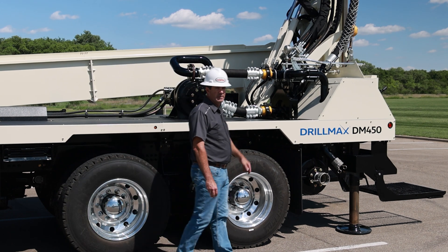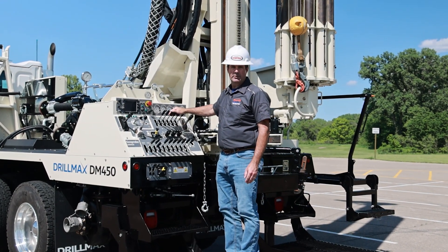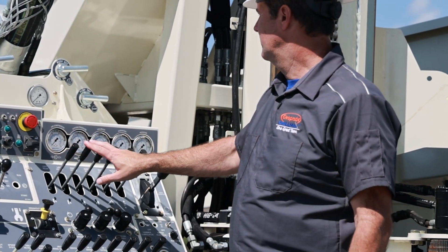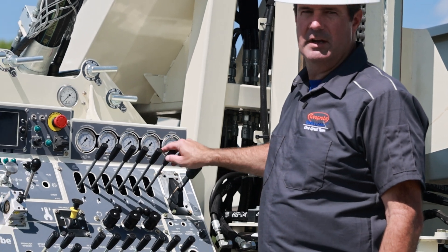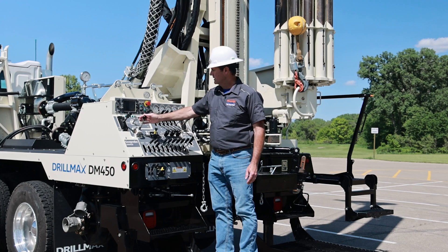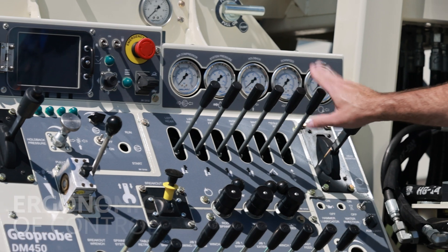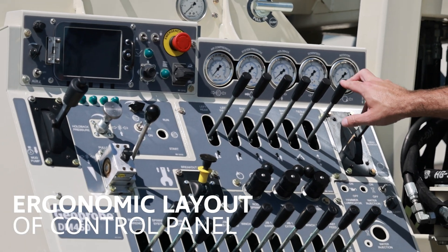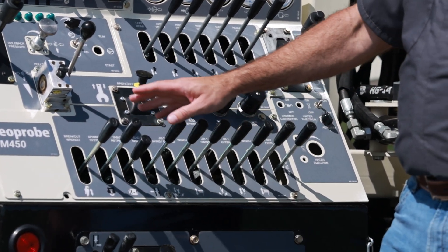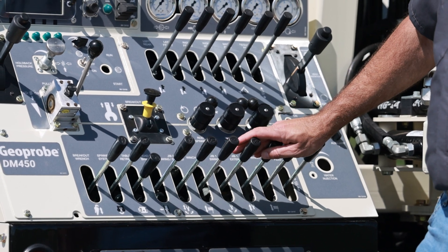We'll walk back here to the control panel now. The control panel for the DM450 is very simple to use. We've got our setup features up here: your four leveling jacks, your mast lift, and then your regular feed. You'll just detent this, and then these are your drilling controls — your pull-down pressure valve and your hold-back valve. After you're done setting the machine up, the only thing you'll use here is your regular feed throughout the day. The bottom valve bank has all your other cylinders: your breakout wrench, your top head slide, your jibs, your two winches — all that is down here on the bottom.